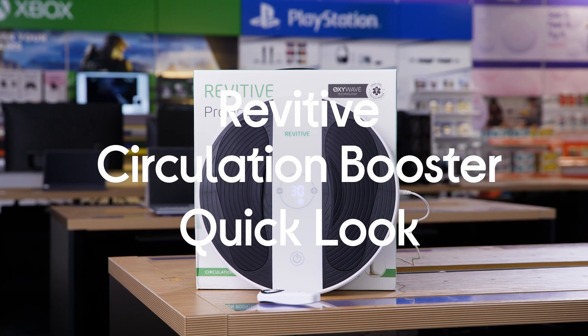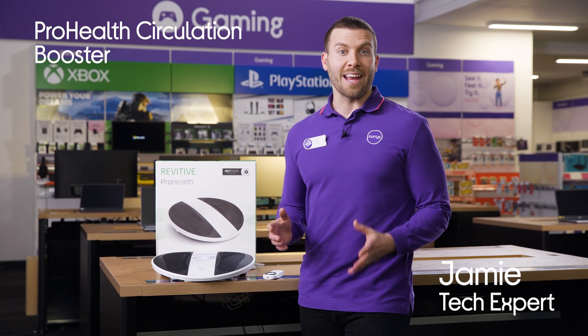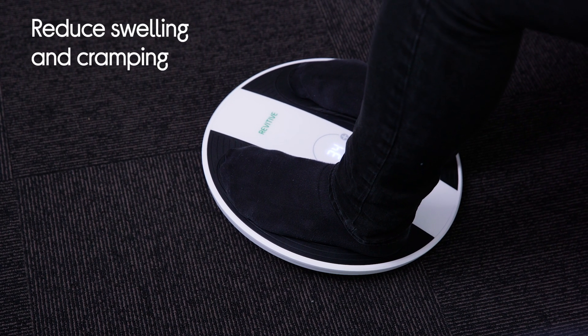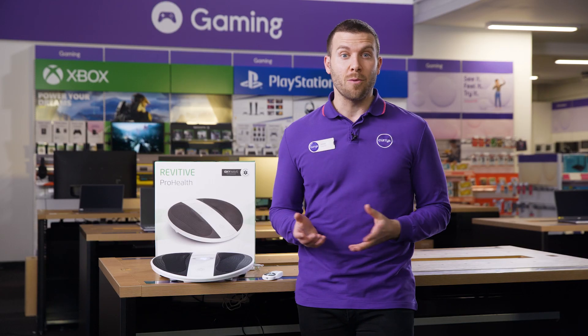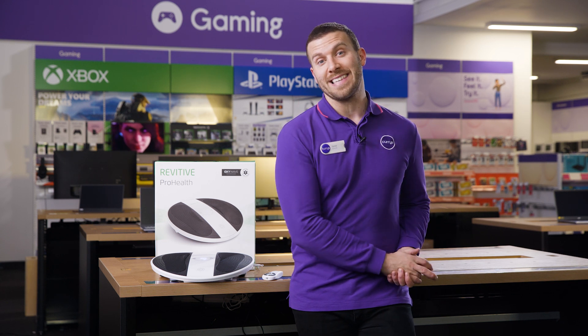Let's look at the Revitiv ProHealth Circulation Booster. The OxyWave technology is going to increase your blood flow, helping to circulate oxygenated blood that's rich with nutrients. This basically helps to reduce swelling and cramping whilst working to maintain good vein health, and it's also going to keep you fit and ready.